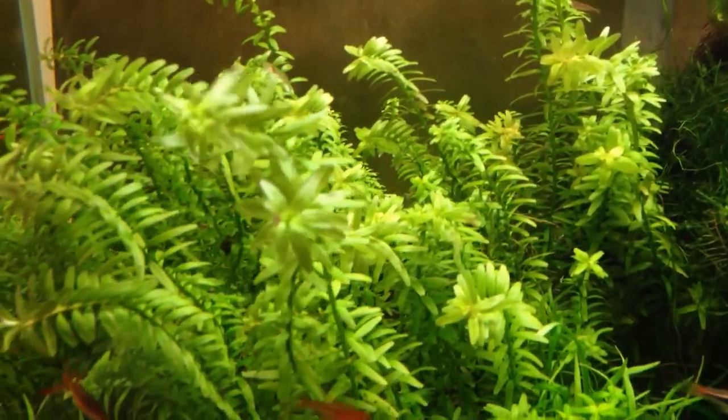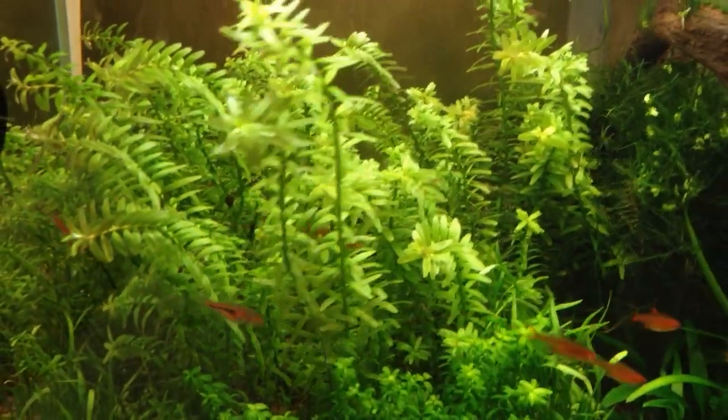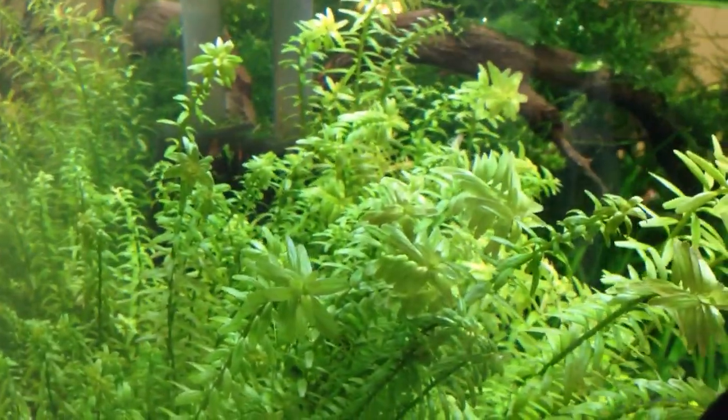So far the Rotala has been looking a lot better since I've been dosing the potassium sulfate, potassium nitrate, and all those other micronutrients. I'm pretty happy about that, and thanks for watching.